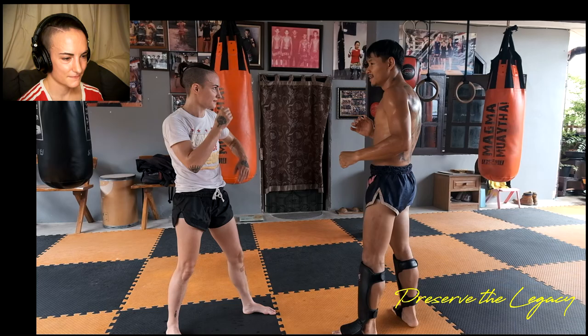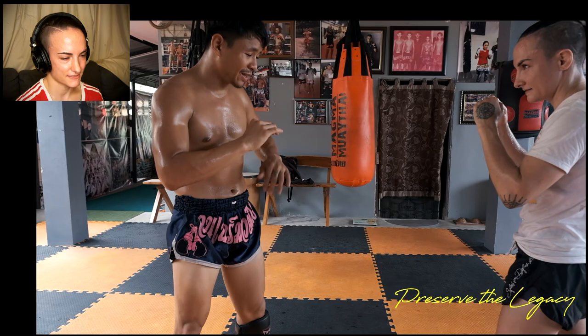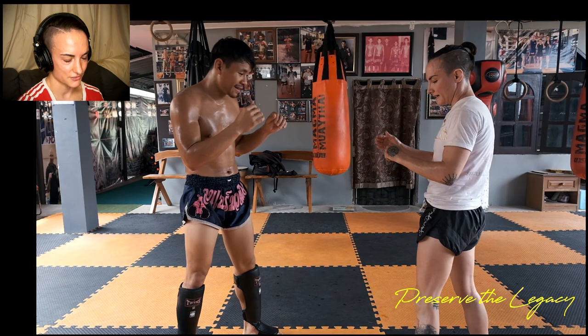Look how pretty his teep is. We're faking teeps right now, but his actual teep is so beautiful. So he's saying: don't walk, just stay still. If he's not coming towards me and I fake that teep, and he's staying where he is or he's trying to bat my teep away, that's when I throw the jab.